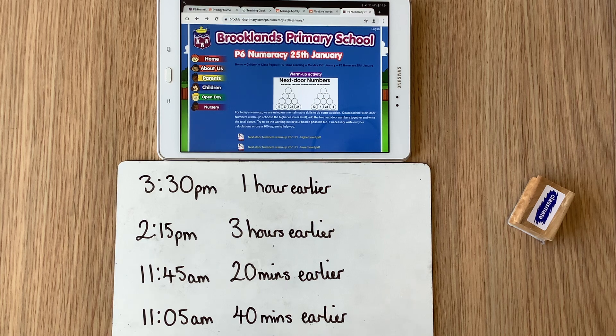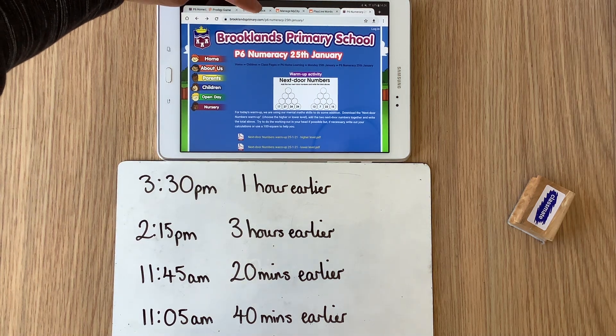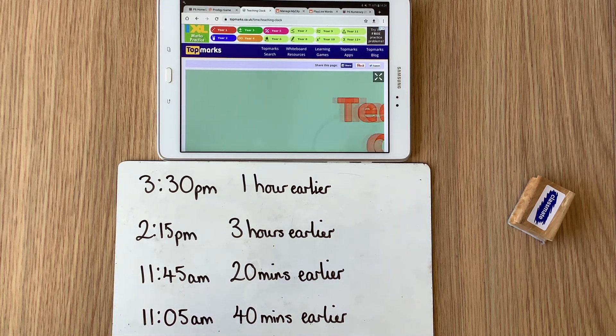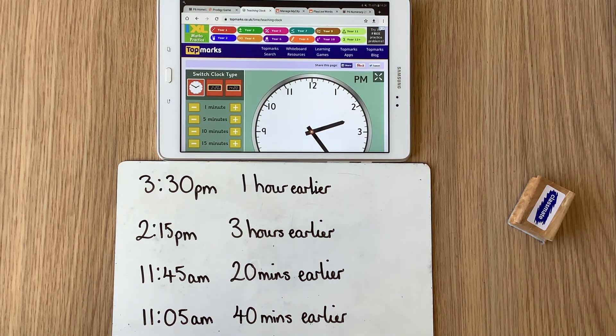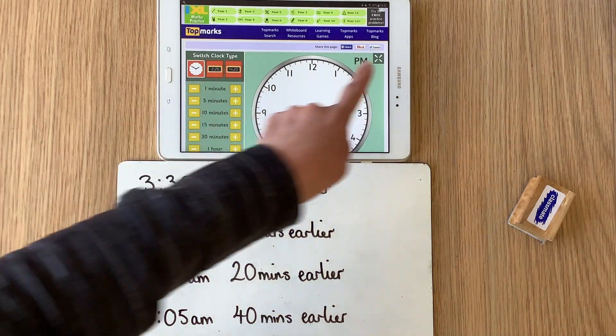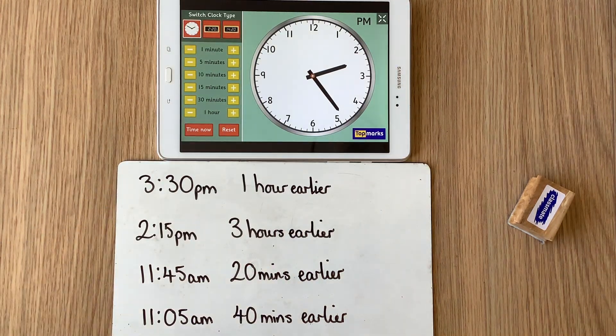For our main activity today we're going to go back to thinking all about telling the time. Last week we were looking at telling the time and we were practising adding on time. For today's activity we are going to think about taking away time, counting back in time. To help you out I'd like you to go and find on the Top Marks website their teaching clock. We're going to use this teaching clock to help us out today because today we're going to practise taking away time and counting back in time.